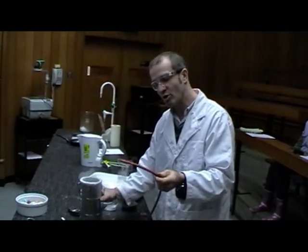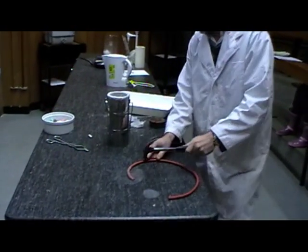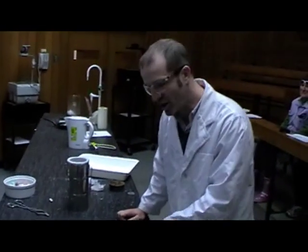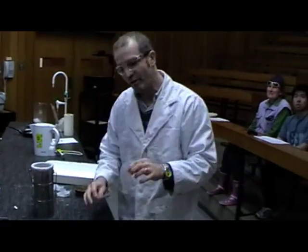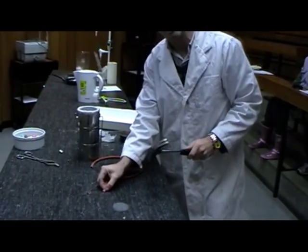So take my rubber tube that's just been in the liquid nitrogen — flexible, normal piece of rubber tubing. And it smashes just like glass. It will completely change its properties from being a very flexible material to something that just shatters like glass.